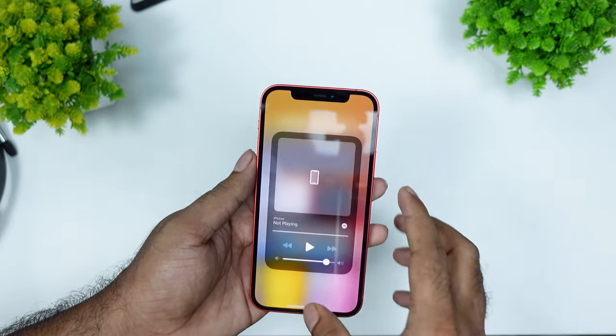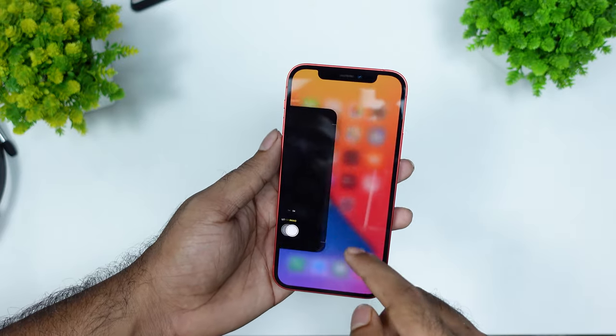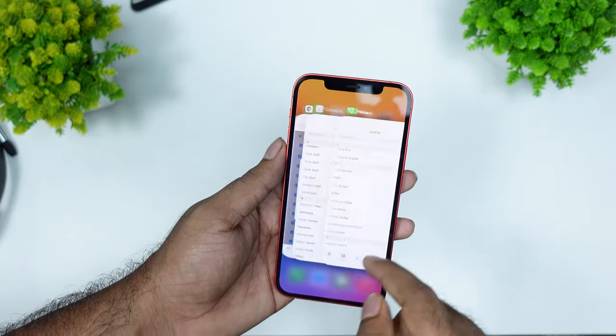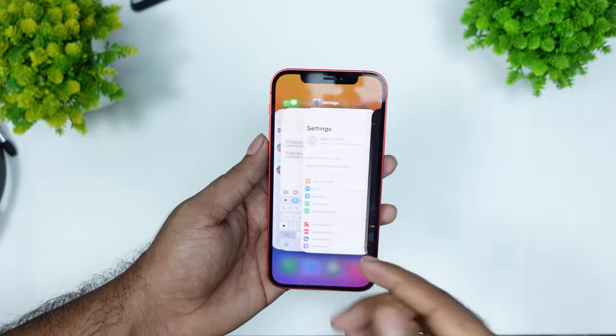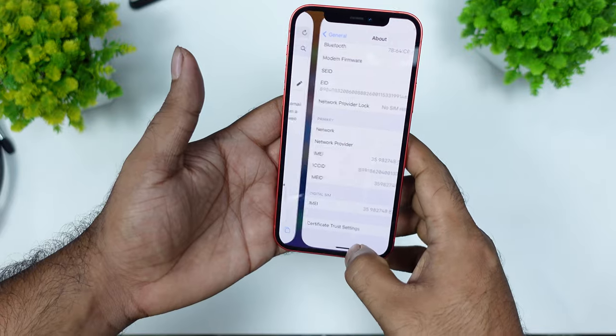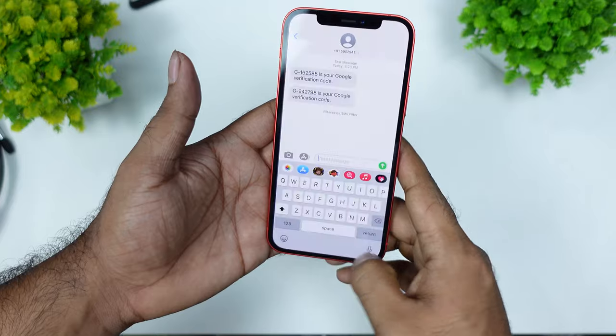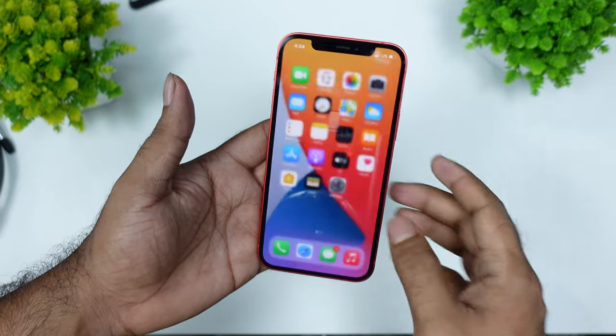The 3D touch has a lot of transitions. In iOS 14, it has a lot of transitions — the first thing is that the transition is very smooth. I have to use the recent apps; the transition will be very smooth. Maybe it will be a single chipset.